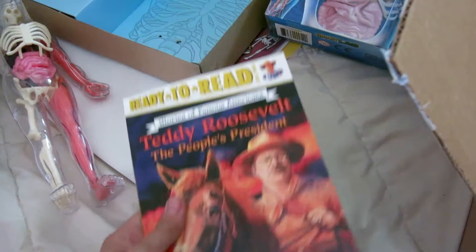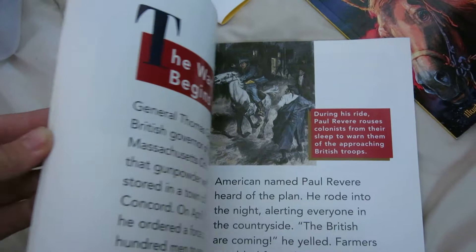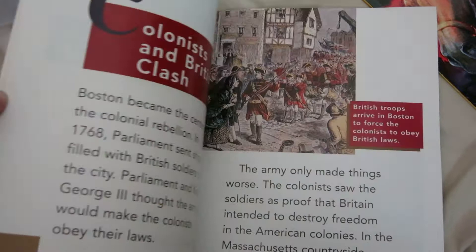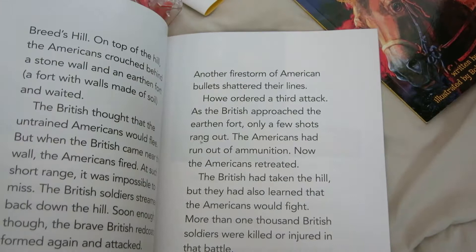Next we have a little book on the Revolutionary War — a little more reading. It might be something we do as a read-aloud throughout the week. I always flip through books backwards — I have no idea why. It has nice big words. Sometimes my first grader might read a few sentences out of these books as I'm reading it — I'll say, 'Okay, you read this sentence.' So it's probably not for him to read all the way through, but that's great.